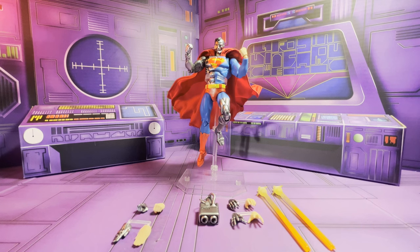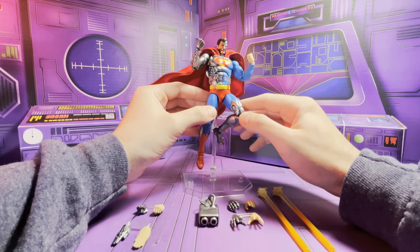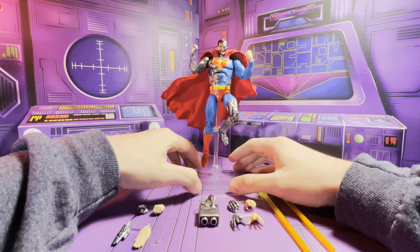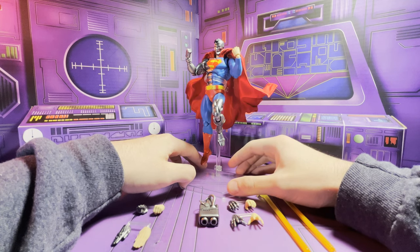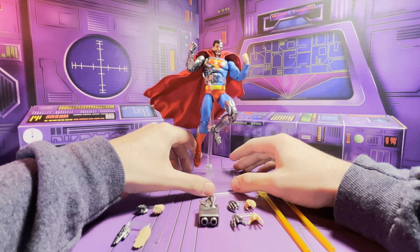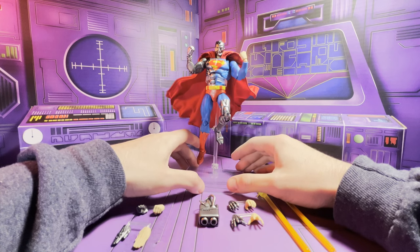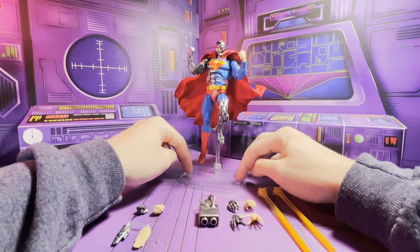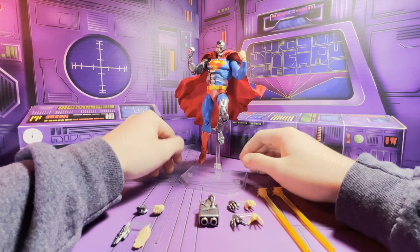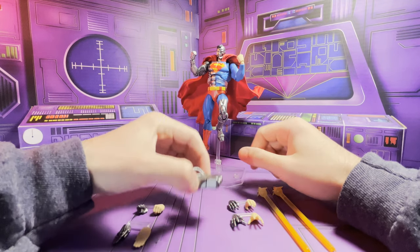Hey everybody, it's been a while — I'm glad I'm finally back doing some figure reviews. Today we're looking at the Mafex Cyborg Superman. I know this came out a long time ago, but it's nice to have a backlog. I've been really enjoying this guy — he's my first Cyborg Superman figure. I've always enjoyed Cyborg Superman and Hank Henshaw. It's a cool design, helped created by one of my favorite comic book artists, Dan Jurgens. Anyway, let's get into it — first let's go through the accessories.